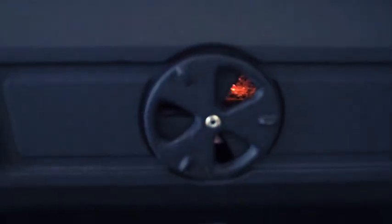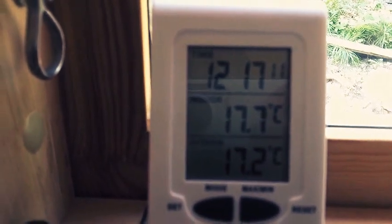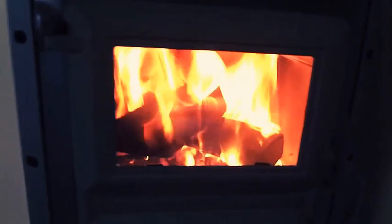Now that the fire is burning well and has got off to a good start, you don't want the wood to burn away quickly. So you can reduce the amount of air intake through the primary air intake, so it will burn slower. Looking at the thermometer — it was 3 minutes past when we started, so it's about 14 minutes now. The temperature has risen up to 17.7 indoors, and inside it's 17.2. So it's heating up.